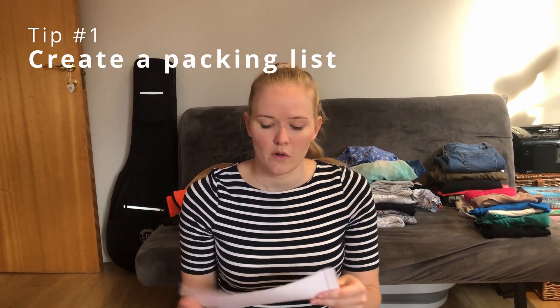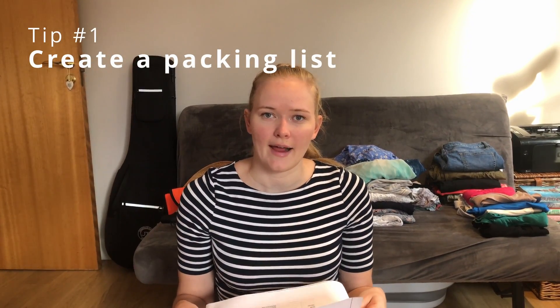The first thing I actually start with is a packing list. This is one that I've used over and over again, and I have different versions — one for hot countries and one for going somewhere cold. I use these as the items that I need, and generally you'll have slightly more on it than you actually need. I print one off and work through it, ticking off items as I go.